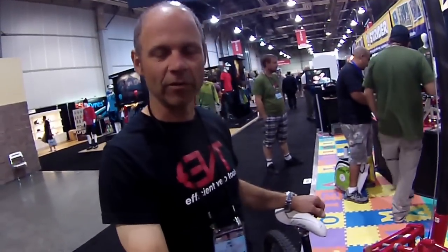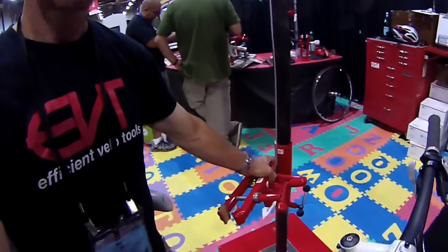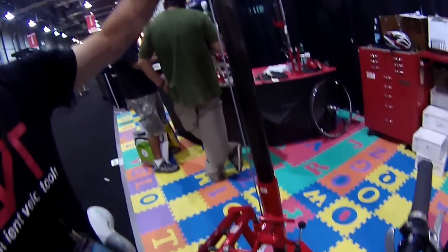Hi, I'm Brett Fleming, owner of Efficient Bella Tools, and I'd like to demonstrate both the right arm repair clamp in combination with what's called my Easy Lift Repair Stand.